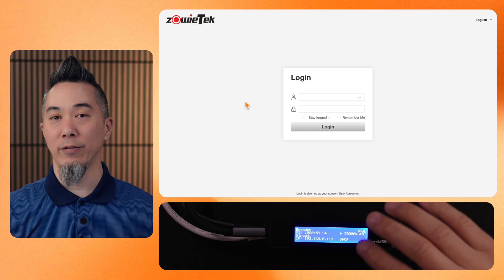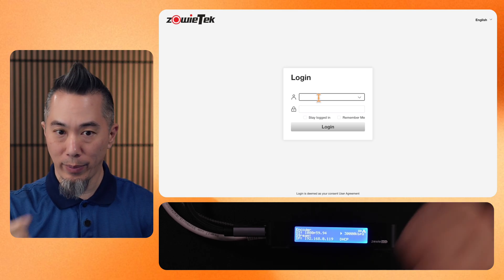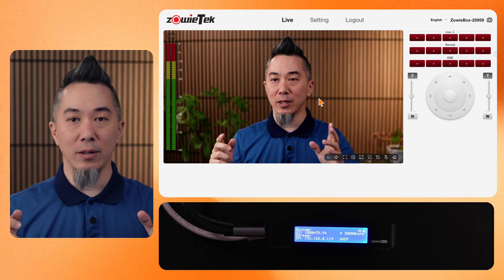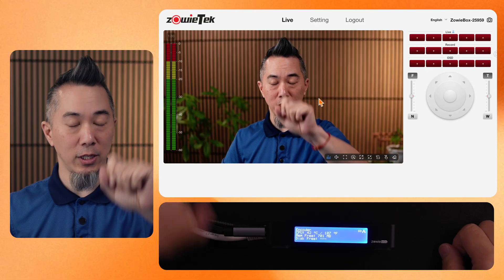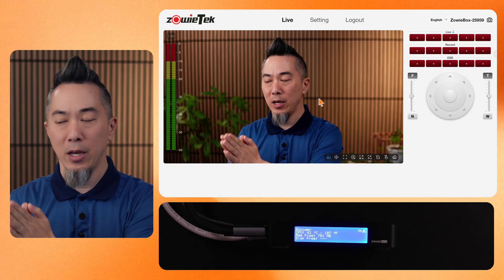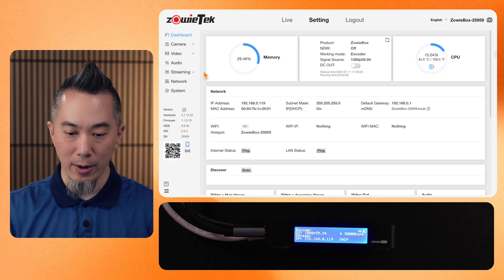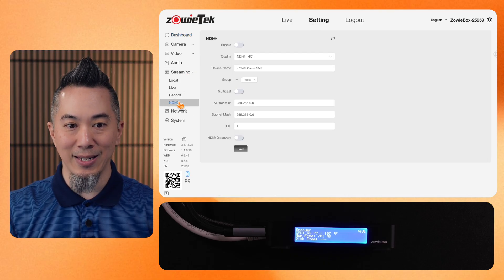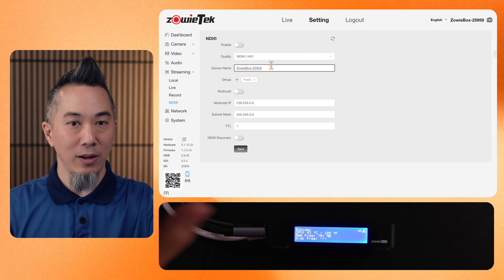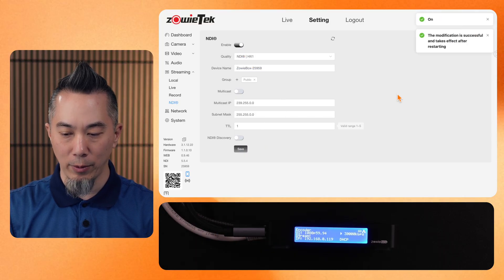Let's log into the web interface of this Zoetec encoder decoder. I'm going to enter the IP address shown on my screen into my computer browser, and you can log in with the default admin/admin username and password. This is the signal coming from my Sony ZV-E10. Now let's go over to the settings tab, then streaming, then NDI. In here you can rename your box — which will be the NDI signal name seen by other systems that can detect NDI — but I'm going to leave that by default and simply go to enable and save.